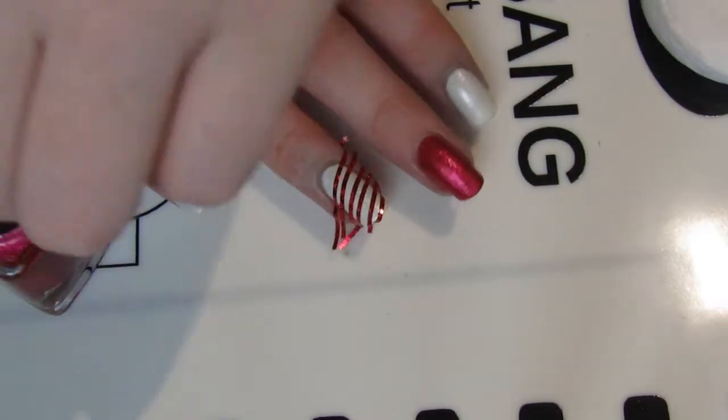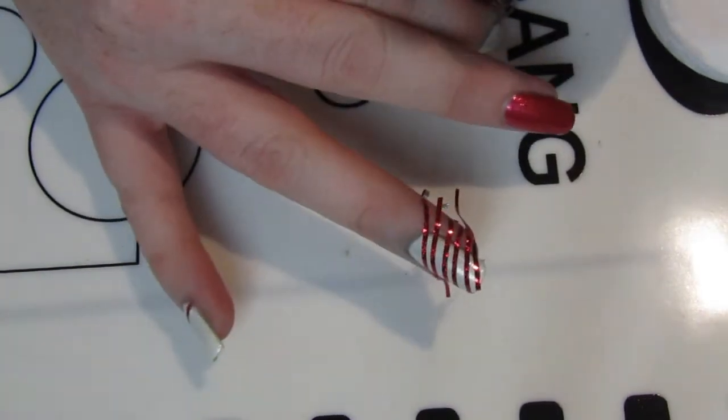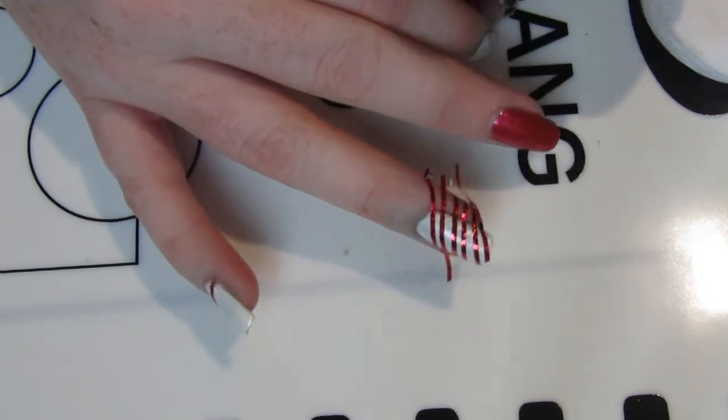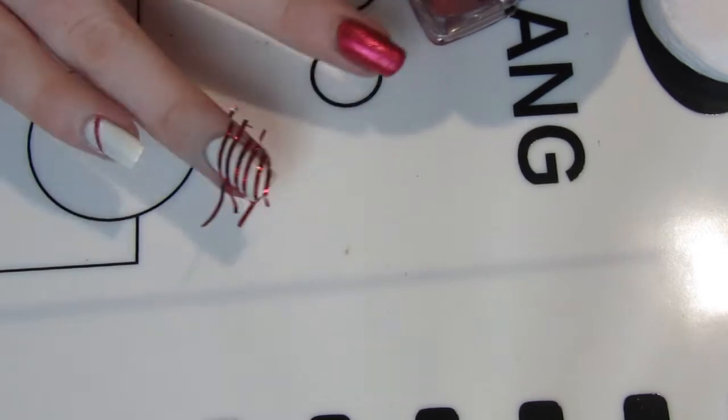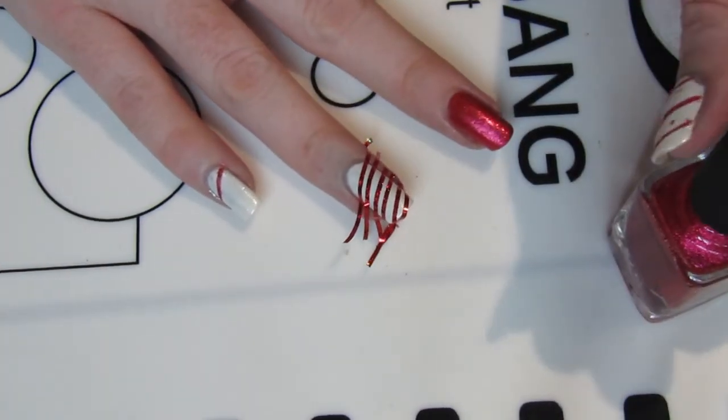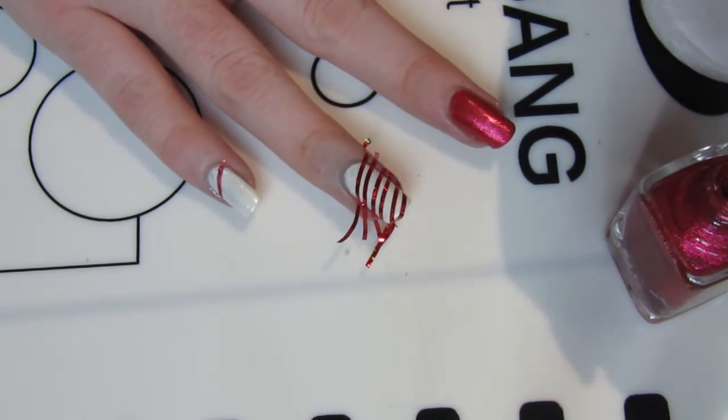Hey there! Welcome back to Nail Chronicle for my Christmas 2019 design. This is technically design number three. You'll find the other two designs up on nailchronicle.com. I had some issues when I was filming, so this is why this is the first design you'll see up on YouTube for this year.